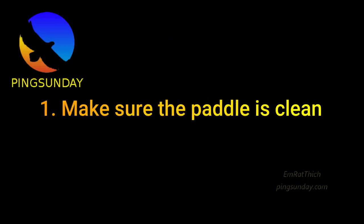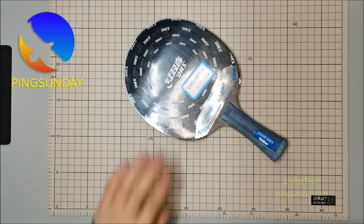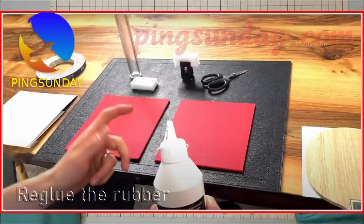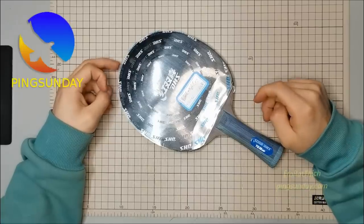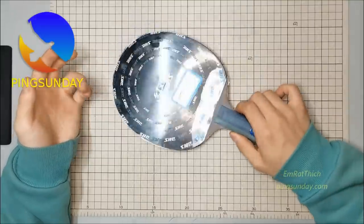Tip one: make sure the paddle is clean. The first thing you need to do to keep your paddle sticky is to clean it often. The paddle should be cleaned with clean water, alcohol, or a cleaning agent that is approved by the manufacturer.